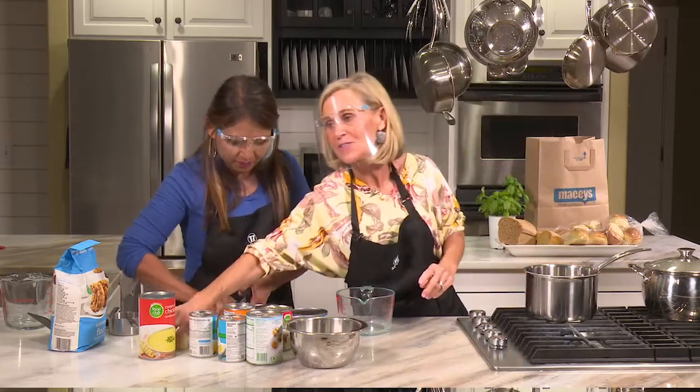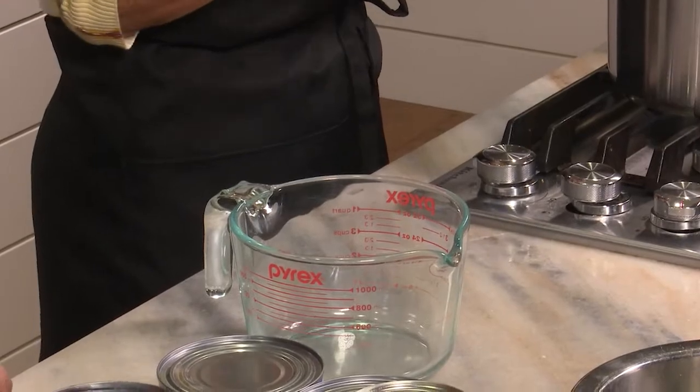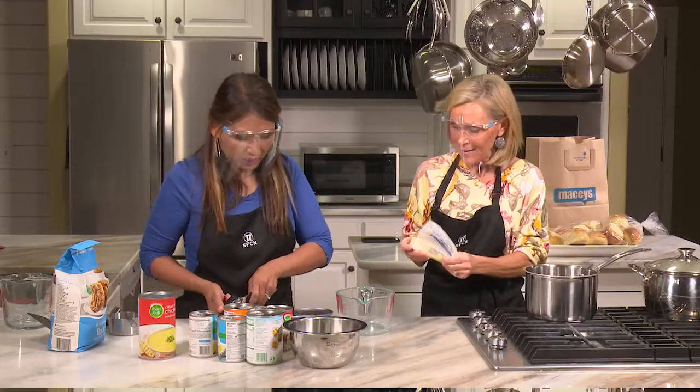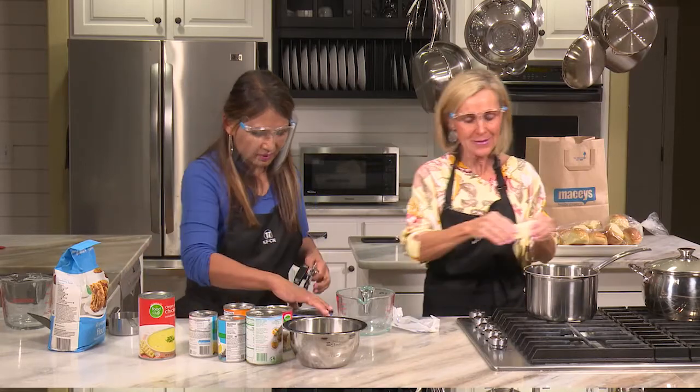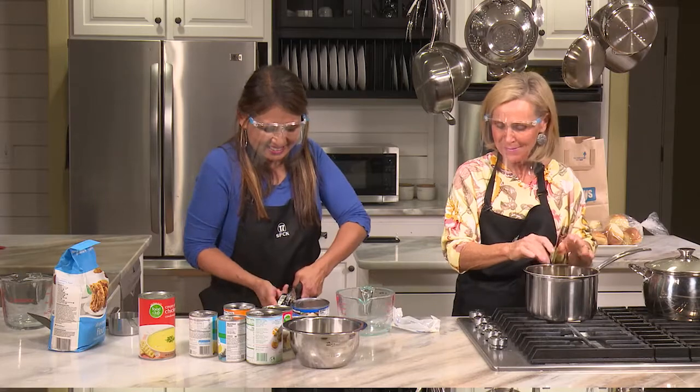The sauce is so easy. All you have to do is have a cube of butter. And if you don't have butter and you only have margarine, go ahead and use margarine. I'm just going to break it up and put it in — sometimes I just put it in and it doesn't matter.